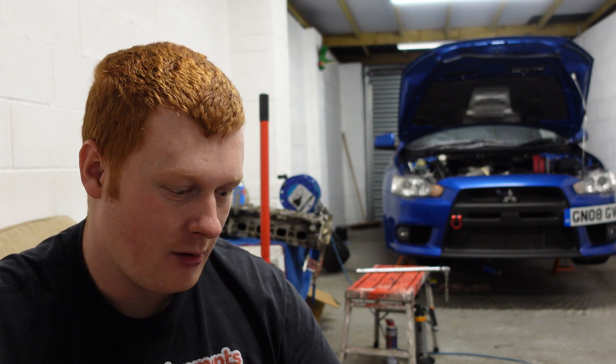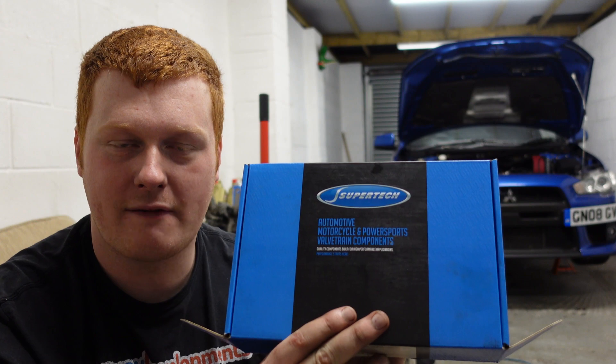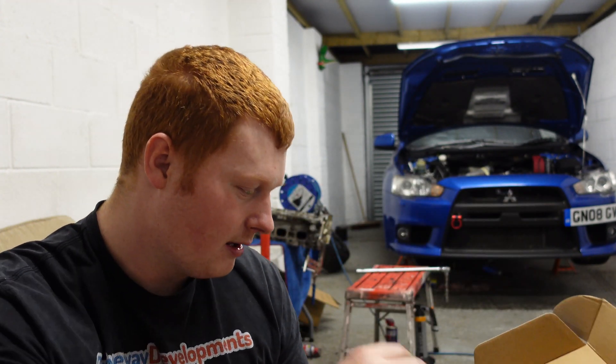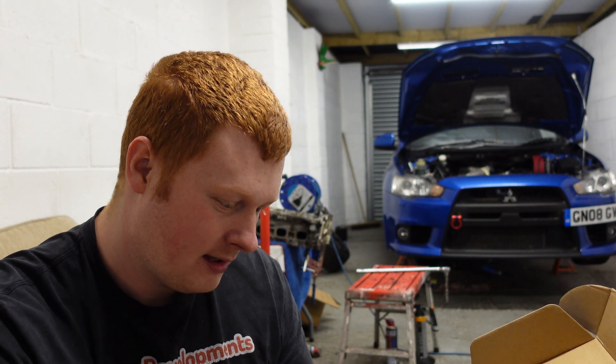Hi guys, welcome back to another video. I've been working on Steve-O all day - you would have seen that in the video that comes before this. But now we're getting to a time where I'm going to fit the Supertech valve springs. They were packed up really nice but I've had a little look at them.